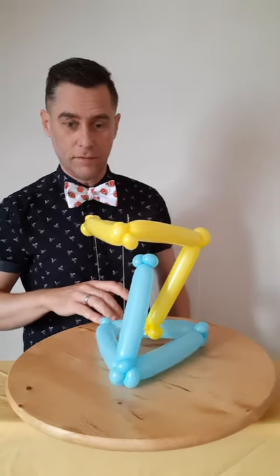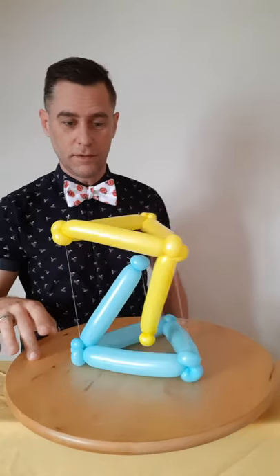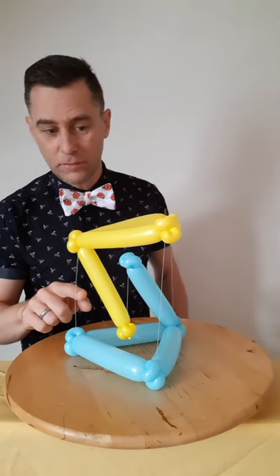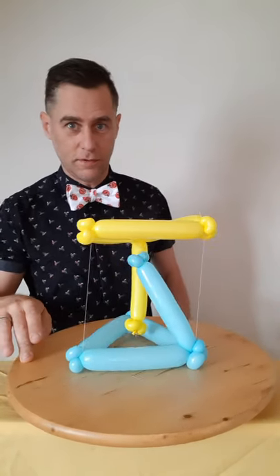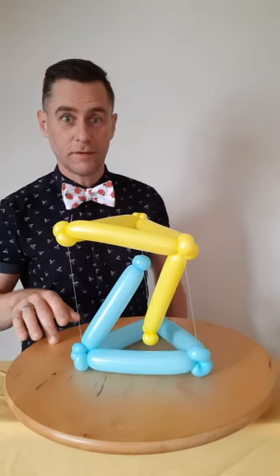If you look carefully, there are four pieces of cotton — one at each corner — and then another very important one right in the middle. They are holding the whole thing together. They're just pieces of cotton, and it's a little bit wobbly, but they are all very tight and holding the whole thing together. Cool, isn't it?